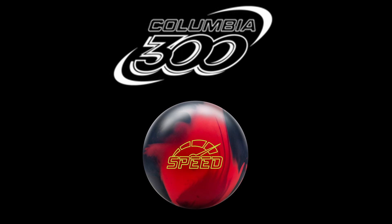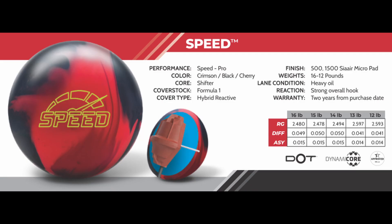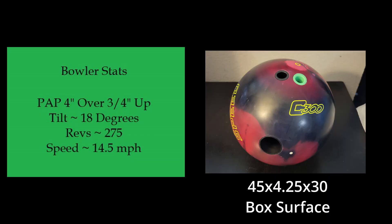Hey everyone, it's Christina, and today we're taking a look at the Columbia 300 Speed. The Speed features the Shifter Core and a hybrid reactive cover stock. It's designed for heavy oil and provides strong overall hook.